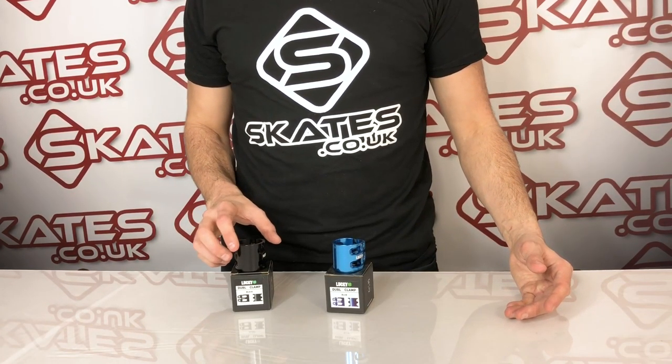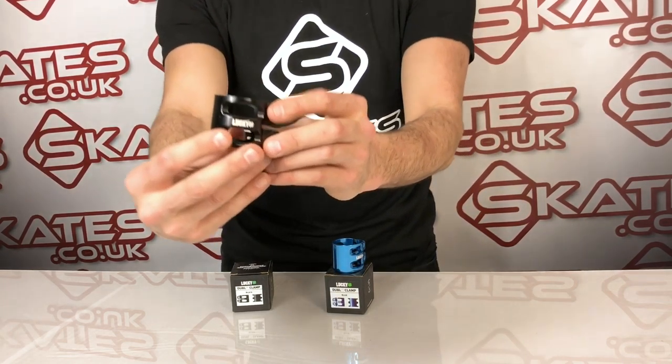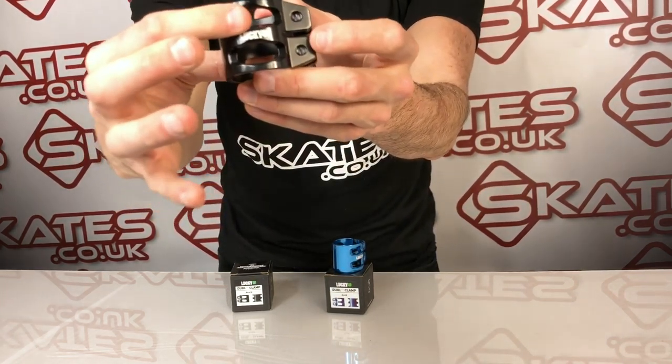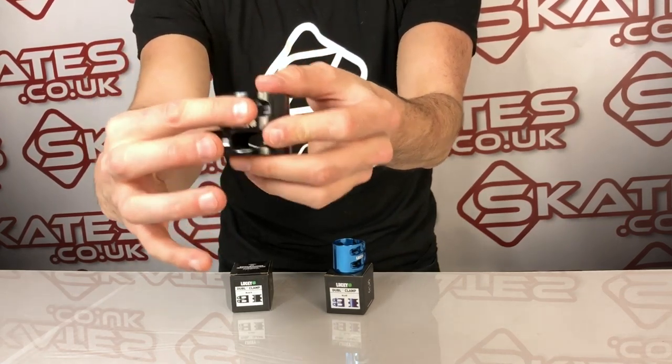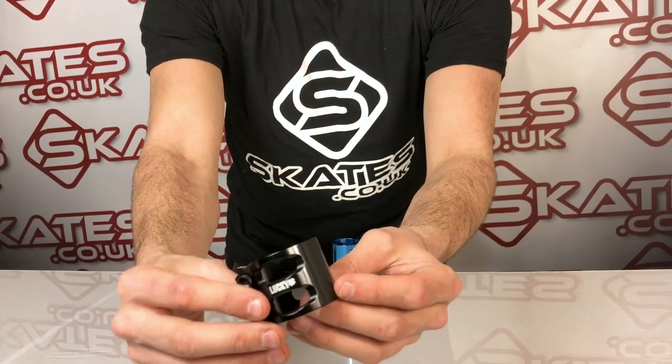This is the Lucky Double Clamp, D-U-B-L, very unique spelling there from Lucky. As you can see, very nice etching, lots of big cut-outs here. Now this is to keep the weight down as low as possible, and the finishing of the etching inside here is really quite classy actually.